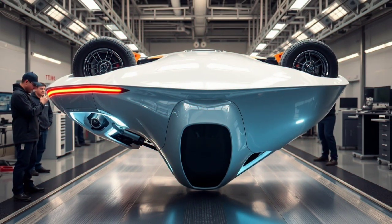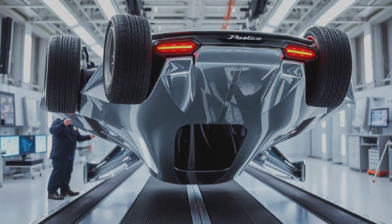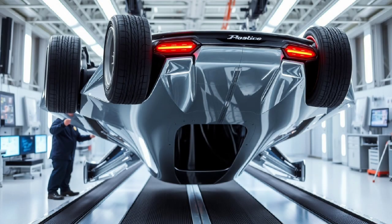Maxwell Chikumbutso's self-powered car shows what's possible. Before we get into the technical parts of how to build an upside-down car, it's important to look at the inspiration. Maxwell Chikumbutso, an inventor from Zimbabwe, is known for making the world's first self-powered electric vehicle, using a unique mix of green energy tools like magnetic converters and high-frequency inverters. His car created movement without being plugged into the grid or using a normal battery system.